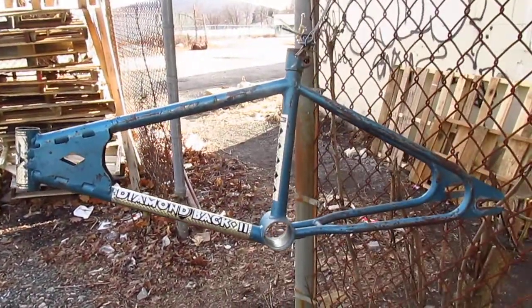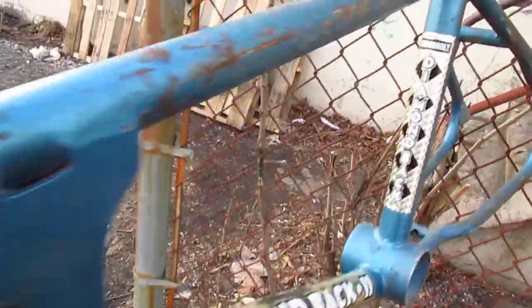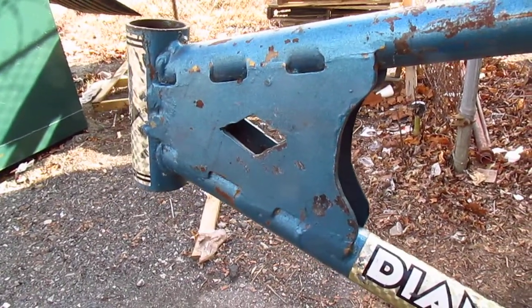Check out this fake Diamondback frame. It fooled you, didn't it? It has Diamondback decals. It even says Chromoly. It has a loop tail rear end. And there's the Diamondback head tube gusset with a diamond cut into it.